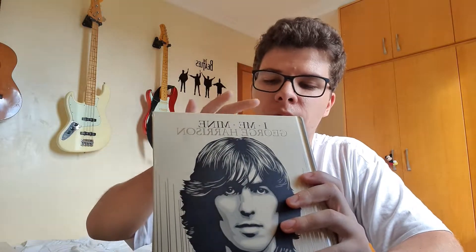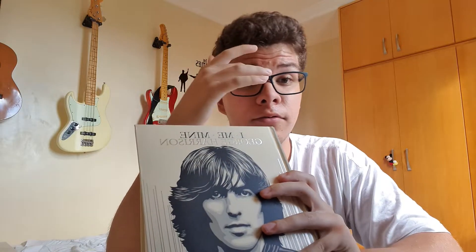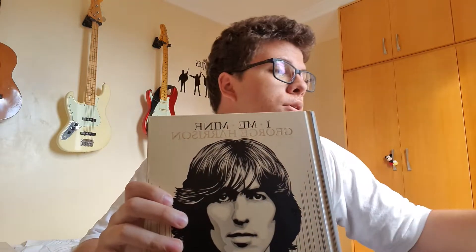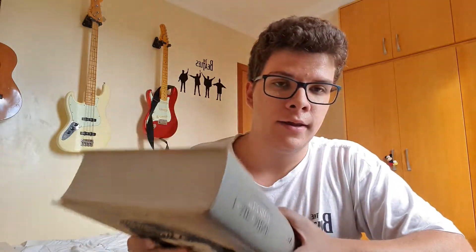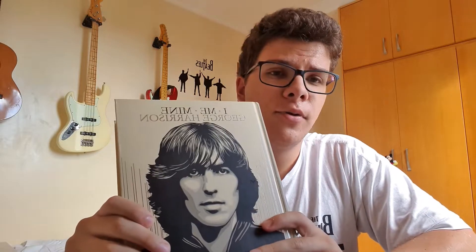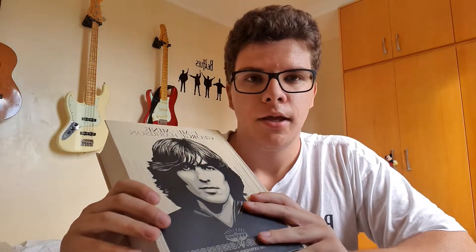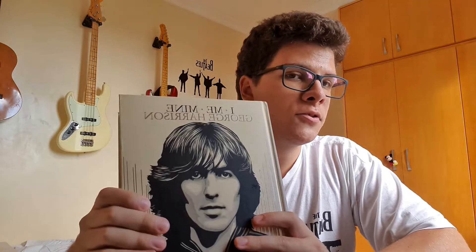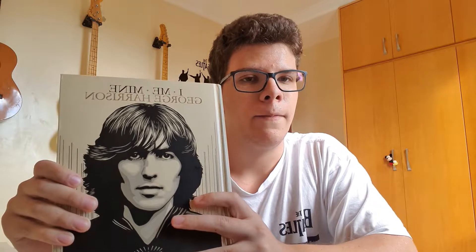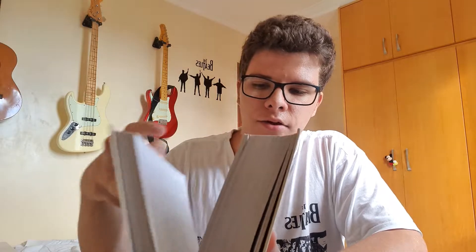I'm sorry about the audio quality — you're going to hear motorcycles, but my street is just not quiet at all. I can't do anything about it, so bear with me please. Anyway, let's start talking about 'I Me Mine.' I want this review to be quick because I'm just a 19-year-old who doesn't know a lot about books.